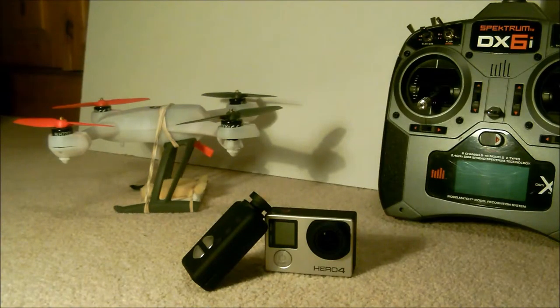Hello, and today we'll be discussing the payload capabilities and the aerial photography capabilities of the Blade 200 QX. To give an overview of the quad, it's distributed by Horizon Hobby, and it's one of their hobby grade mid-range quads.